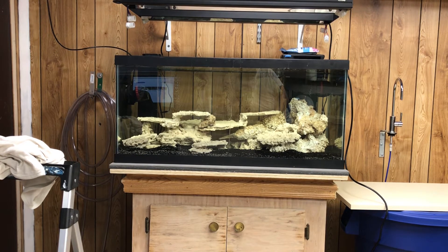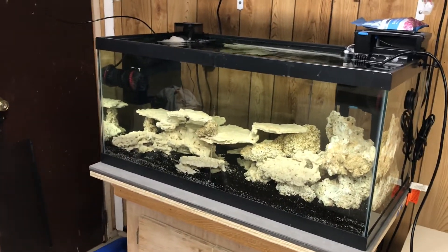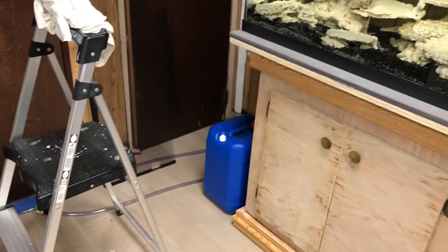The Hanna calcium checker is a pain and it seems like it's off by a lot even when you clean it really well, so I can't really recommend that. Anyway, I'm going to do a water change today — that's just a little update on the reef tank and what I'm doing.